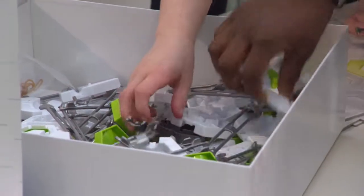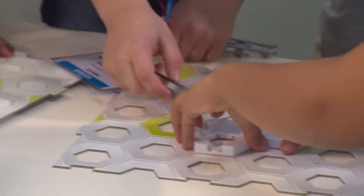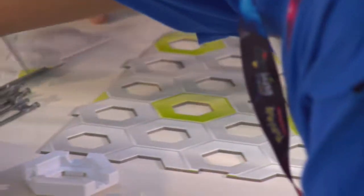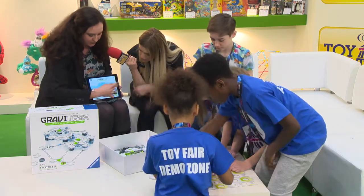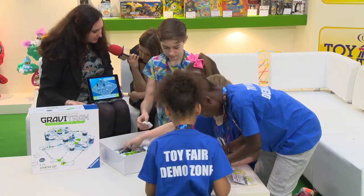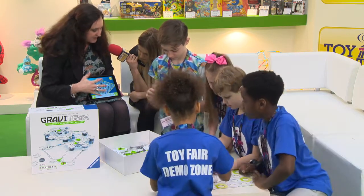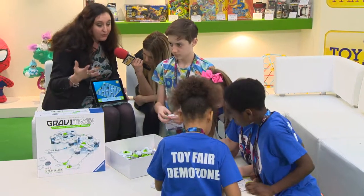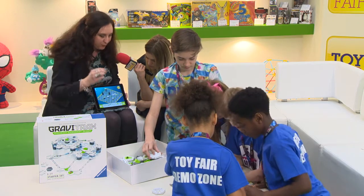The app is available from the App Store for free. You can use this either as an on-the-go travel option when you can't get to your GraviTrax, or you can use it as a way to explore different track options and how you can build different tracks. When you open up the app, it gives you the option of constructing your own design and you can play with it — see if it works — before you go back to your real set and build it for certain.